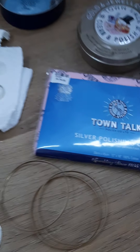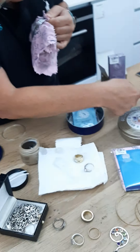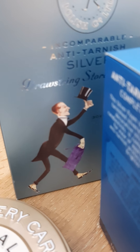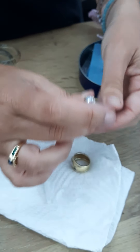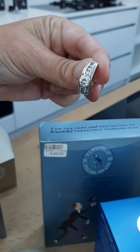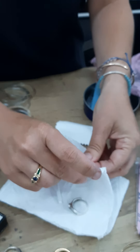This is our Town Talk range — comes from the UK, you can see by the little butler on the front. They've got all these different cleaning solutions. Let's have a look and see how this ring came out. I should have actually shown you the before and after. Look at how that diamond sparkles — absolutely beautiful.